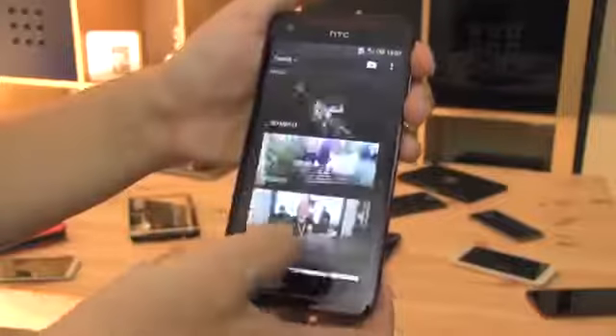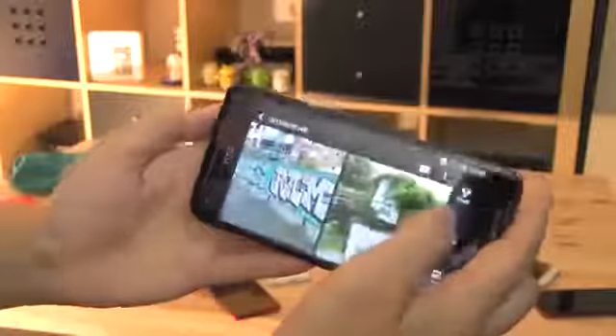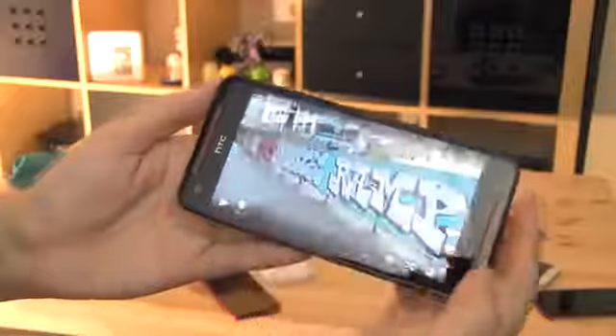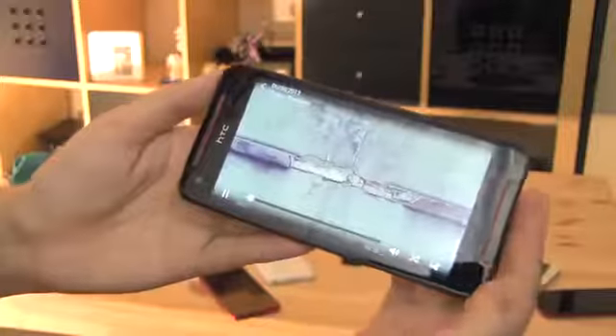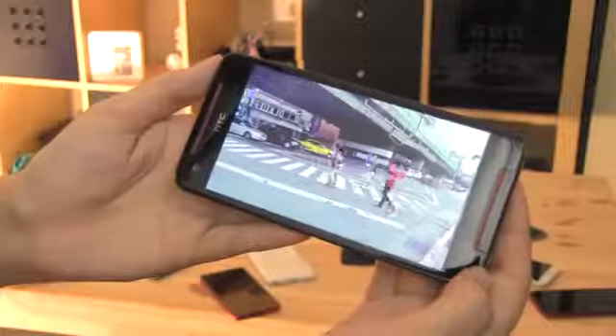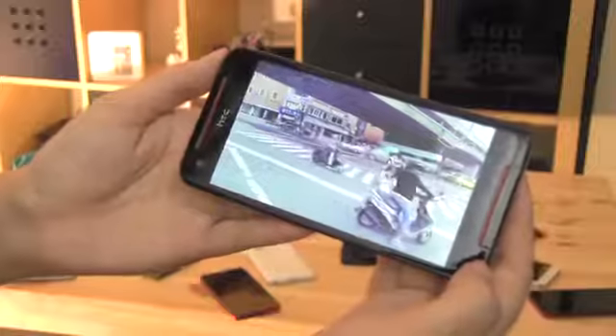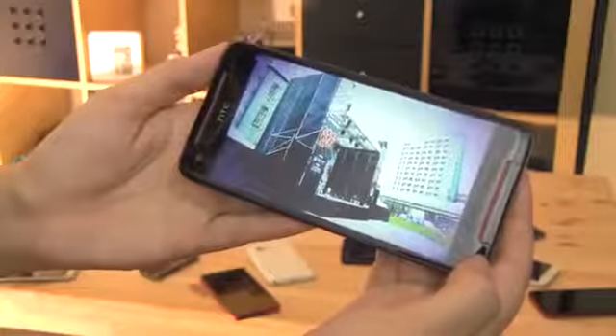The camera found on the Butterfly S, which provides similar results as the one on the HTC One, is also one of the best cameras in the smartphone space. But keep in mind that even though this is also using ultra-pixel technology, it comes without an optical image stabilizer, which somewhat changes the image quality in a low-light environment.